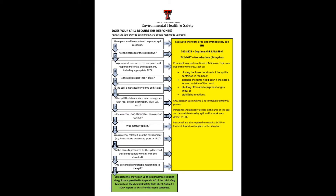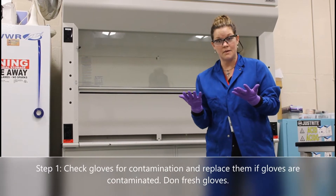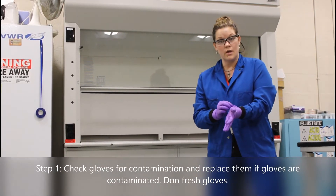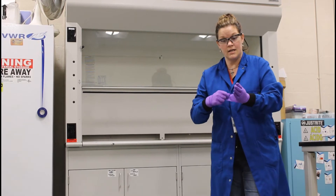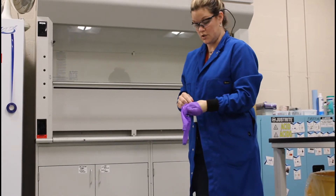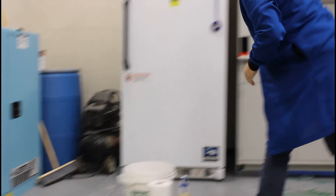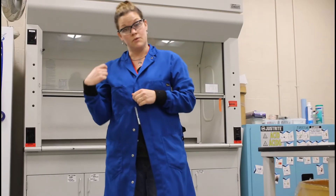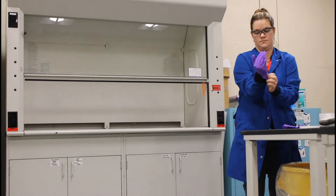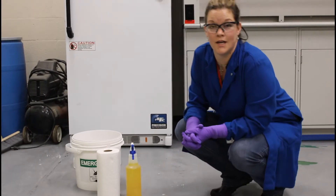The first thing you want to do after having a biological spill is check your gloves. Chances are you probably got some contaminant on your gloves. If that's the case, remove your gloves using an appropriate method and put them in your infectious waste. Don fresh gloves before addressing the spill.